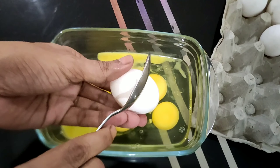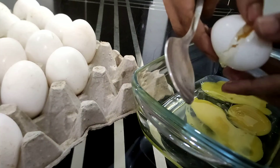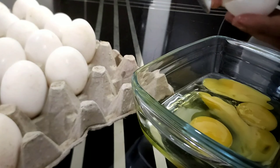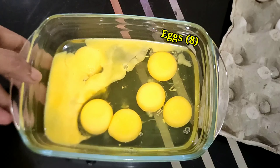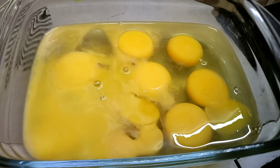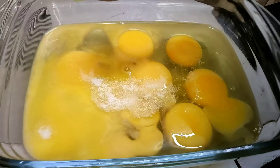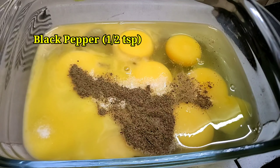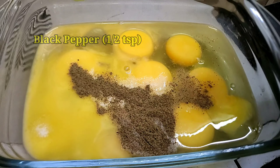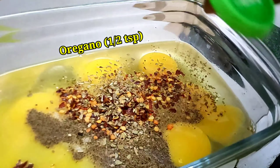Hi friends, welcome back to our channel — Salt to Taste. For making the egg fingers, we are taking eight eggs and will add some components to amplify the taste. The ingredients are: half tablespoon of salt, half tablespoon of black pepper, half tablespoon of chili flakes, and the same quantity of oregano.